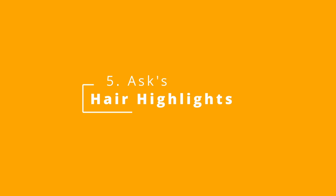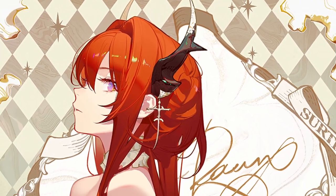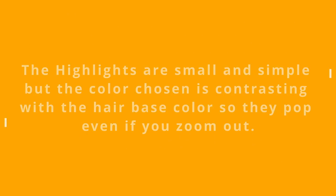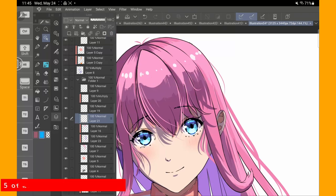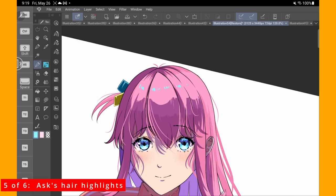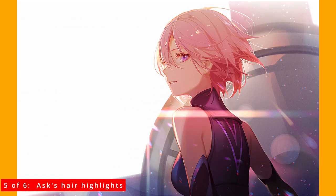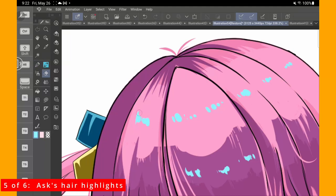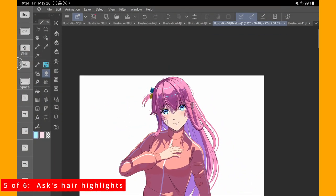Number five is Asks's Hair Highlights. They were done very simply, but the highlights really pop. Even if we zoom out, we can still see the highlights. I'm going to pick a color opposite of the base in the color wheel, then make sure the highlights are small so as not to overdo it, because the color I've chosen is already overpowering. She also paints highlights in the shaded part of the hair, so I did too. See, the highlights really pop.